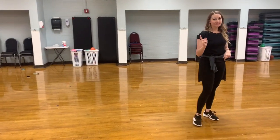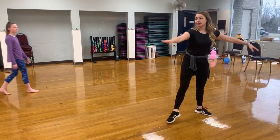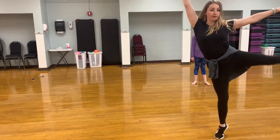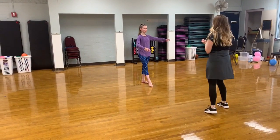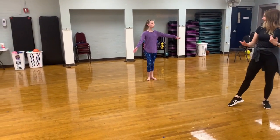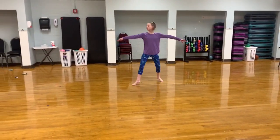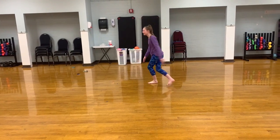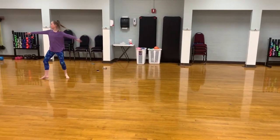I'm going to teach you one more thing that you guys can add on. Instead of turning right from a double into another pique, you can end that double in an arabesque. So you're going to do single, single, double arabesque. Ready? Five, six, ready, go. One, and two, and double. Very nice. And single, and single, and double.